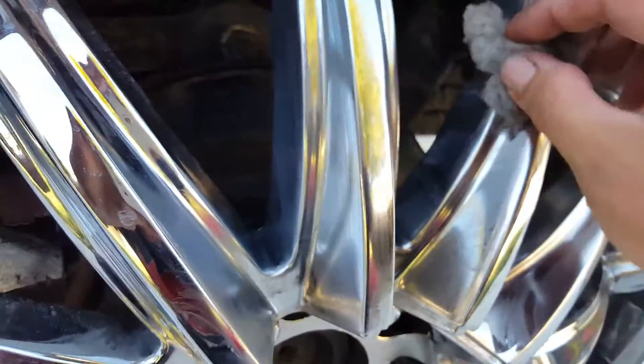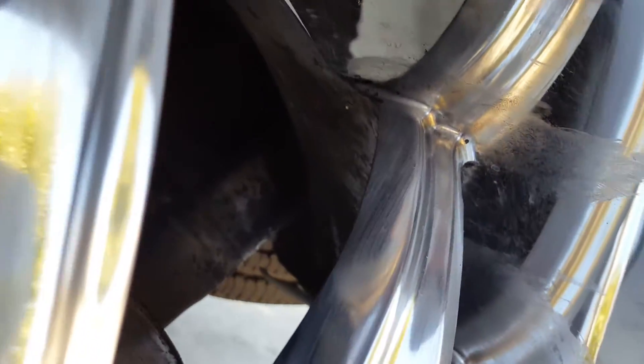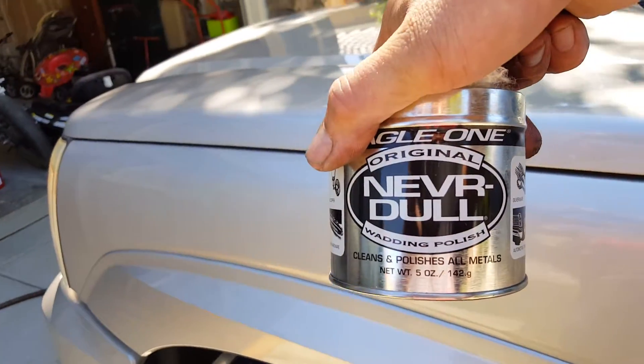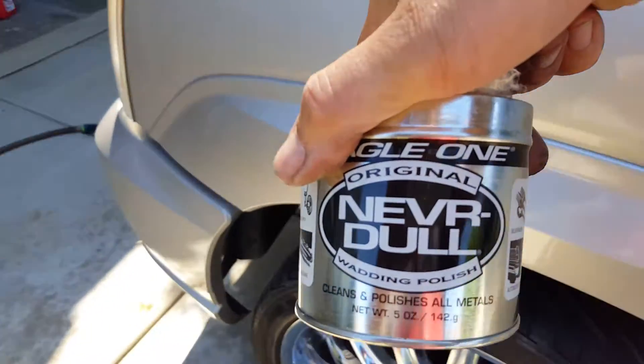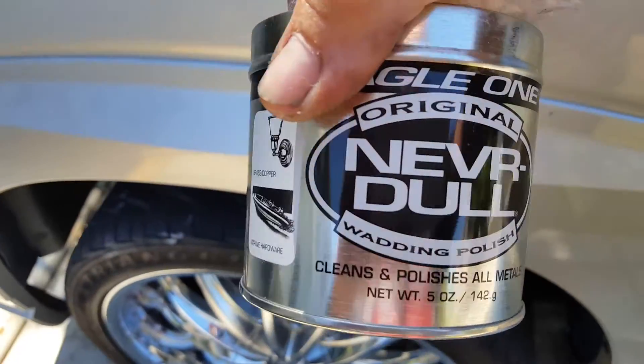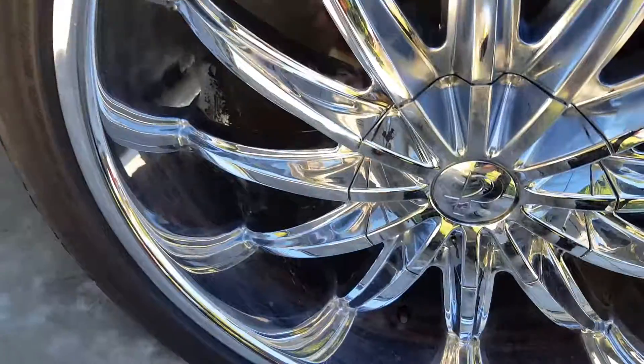It comes off with sixteenth-inch pieces. So that is my new little exploration for the day — that Nevr-Dull will take it all off. I'll show you one more time. This is the stuff. If you've got Plasti Dip all over your wheels and can't get it off, or anything else for that matter, this is the stuff. It literally just dissolves the Plasti Dip and makes it go away.